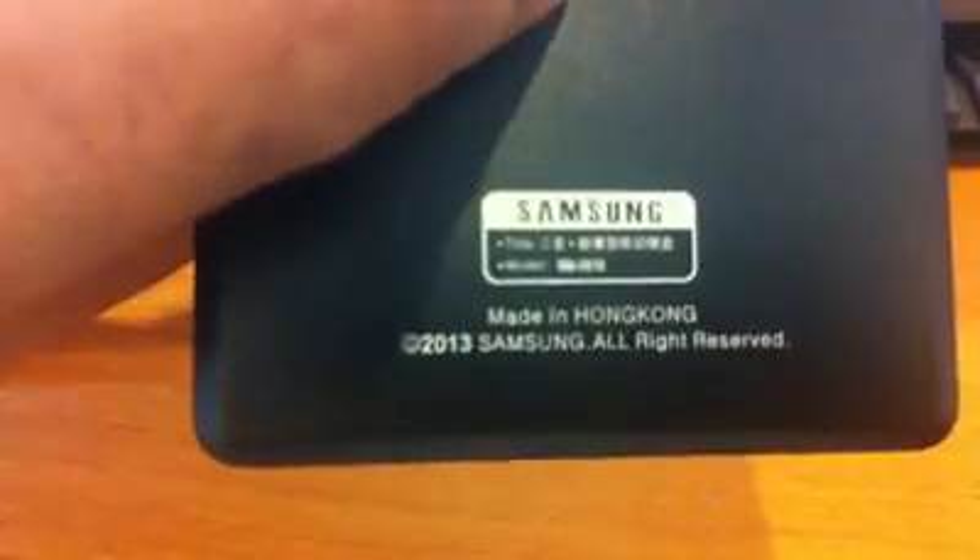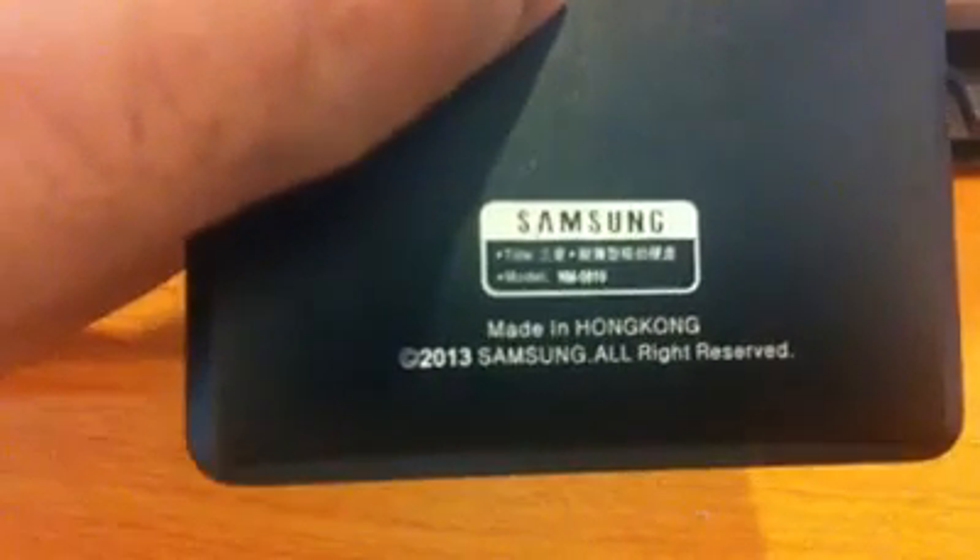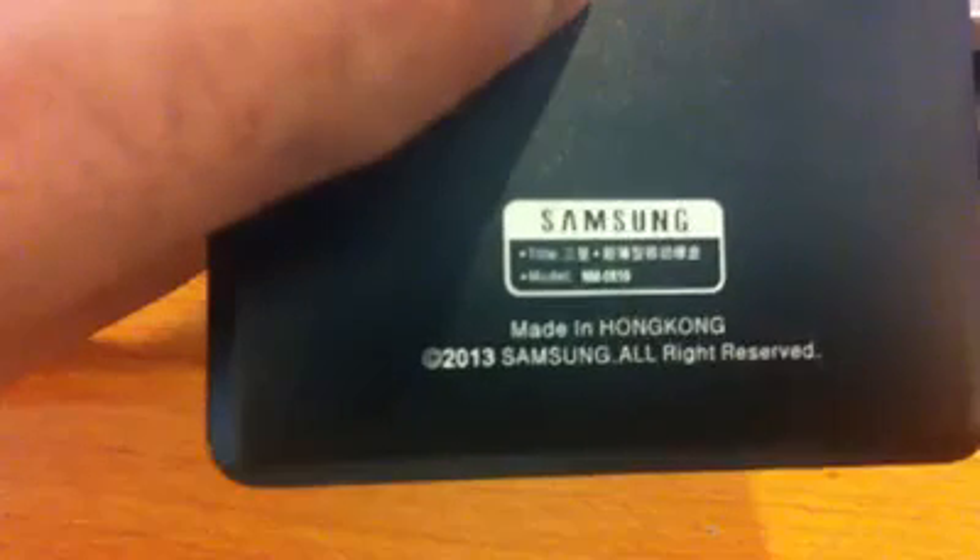This is a 2TB hard disk. For example, this is a partition.